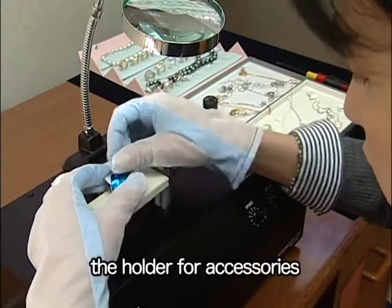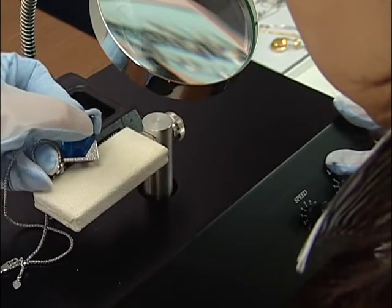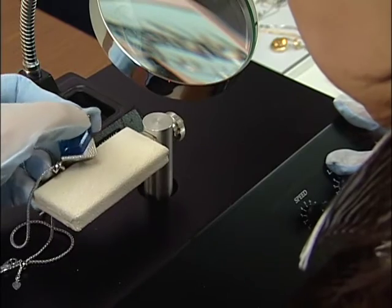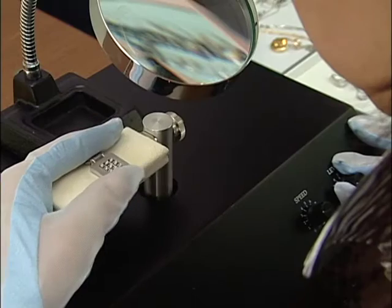When inspecting a brooch or necklace, use the holder for accessories. The inspecting procedure is the same as that for a ring.